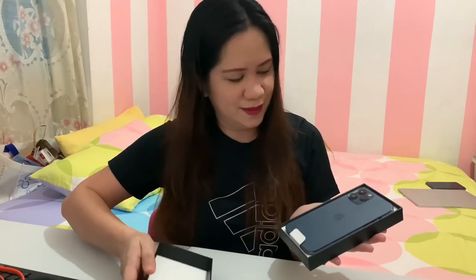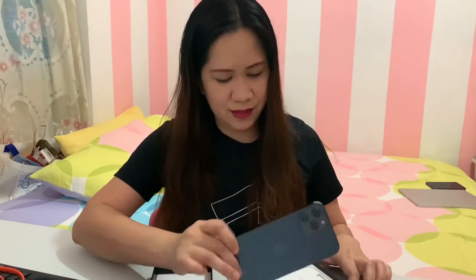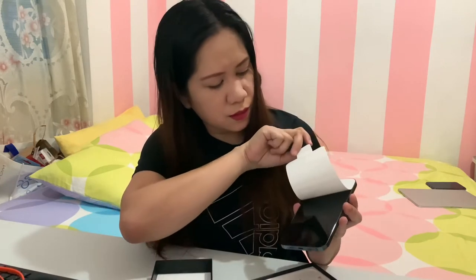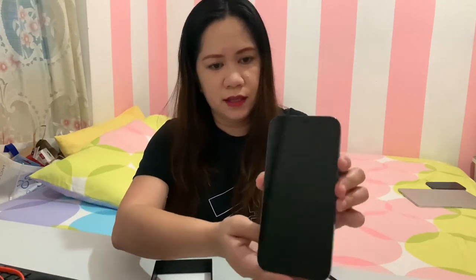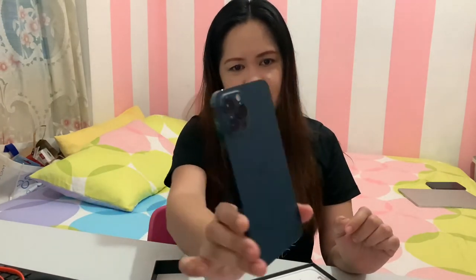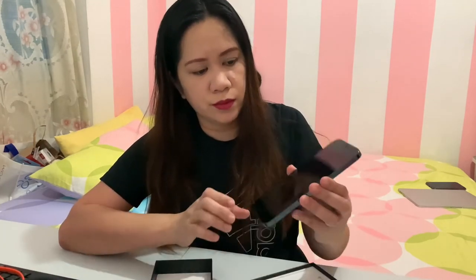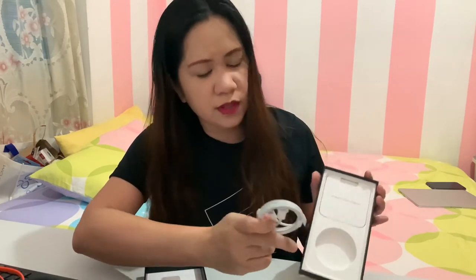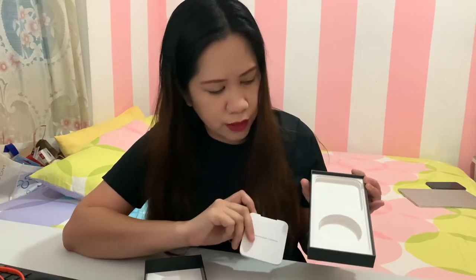Wow! So here it is — this is the phone. This is the new color of iPhone which is Pacific Blue, that's why I chose this one. So inside this box is the phone, and then the cable — no charger, no adapter, and there's no earphone.